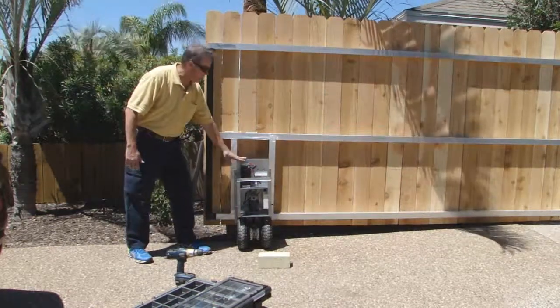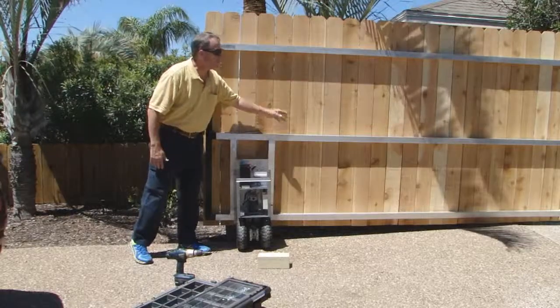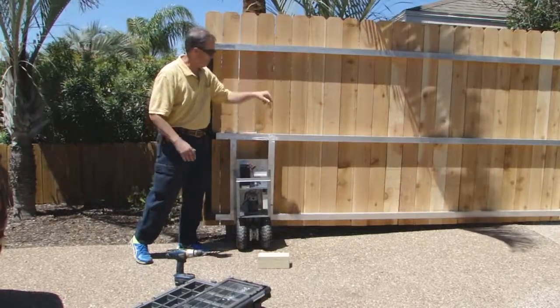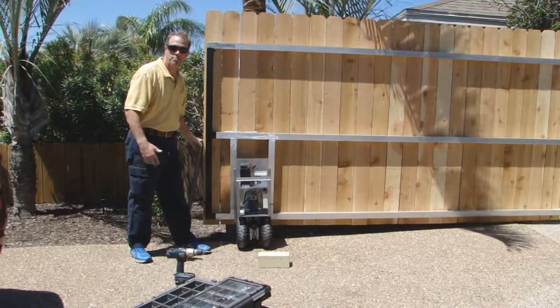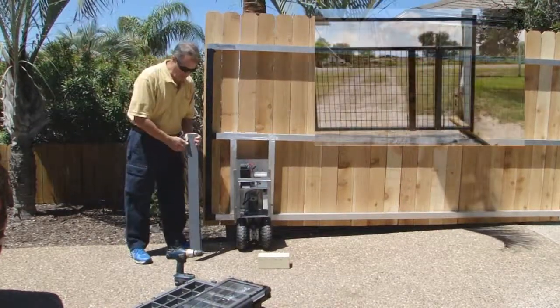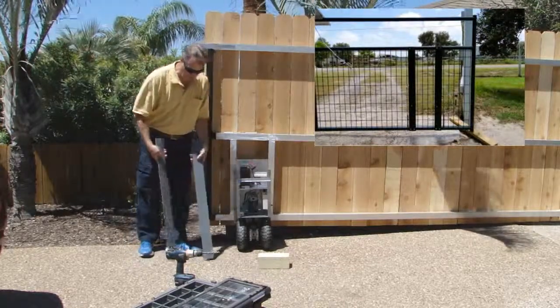We're going to mount this Gator Power Gate on these bars that have been welded in here for us. We had this frame made for us. But in your particular application, you may have a farm ranch mesh gate of some sort, and you'll want to have some sort of backbone to mount the mounting plate with.